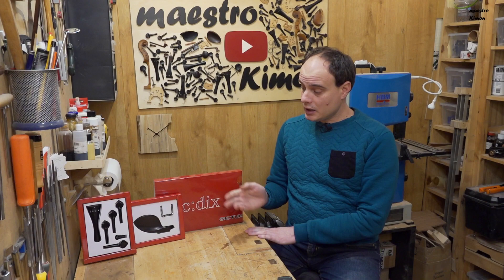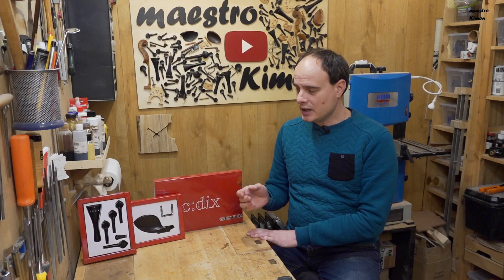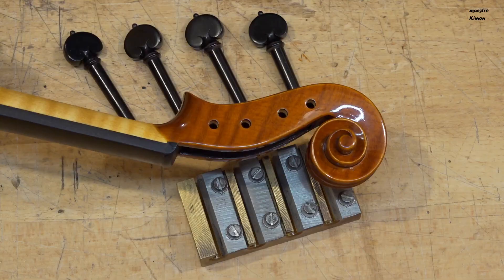My first impression of the appearance of this set is very good. I like very much how it looks, and it looks very precisely made. Now I have to see the quality, and especially the quality of the ebony in the pegs, how well they work on the peg shaper. That means I have to grab the violin again, and the tools, and start working on them.